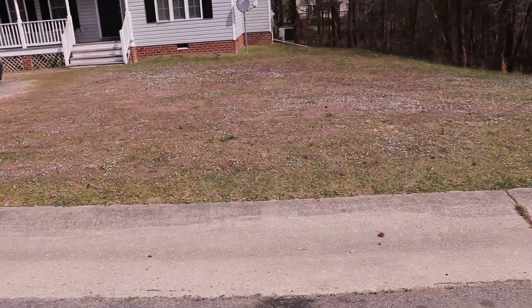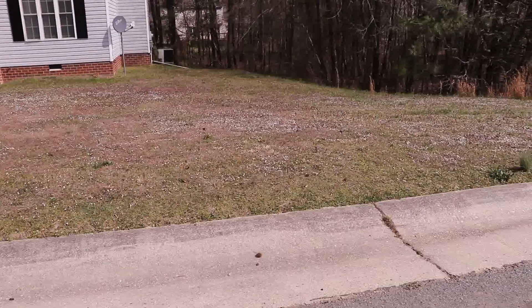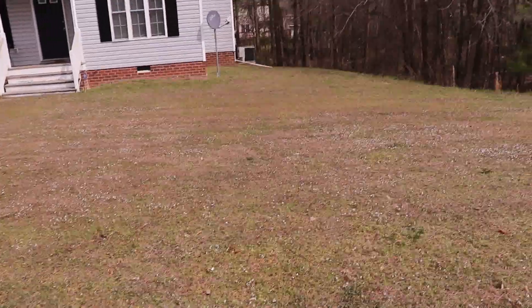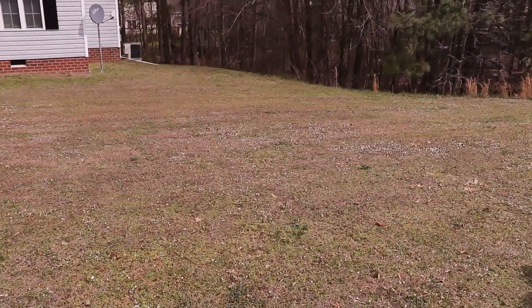On to the next one. Here is the next house — I have lost count. Go ahead and knock this one out and keep it moving. We knocked it out. On to the next one.